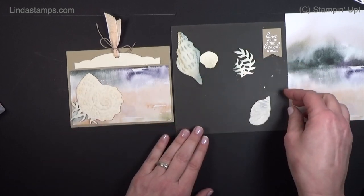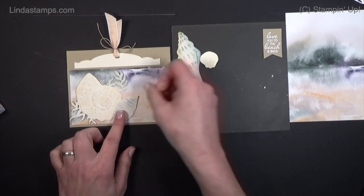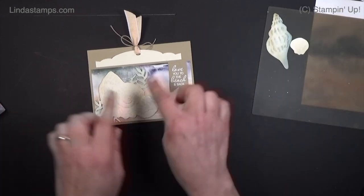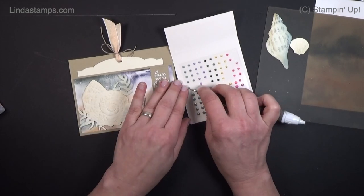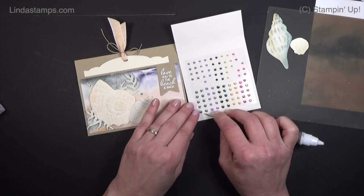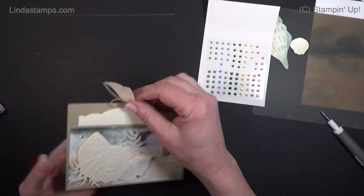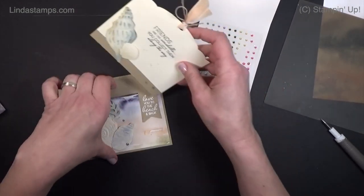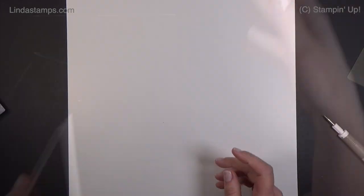I've got glue on these already to save time. The sentiment 'Love You to the Beach and Back' goes right here. Then just a few little sparkles around — I've been using the In Color Gems more than anything; they are so great. These are the Soft Succulent colors, which look really nice here. On the inside I added just a little bit of sponging, keeping those flat so they go in and out of the pocket easily. There it is — that's the top-loading version of the three-quarter card.